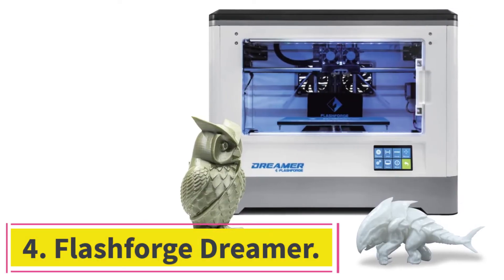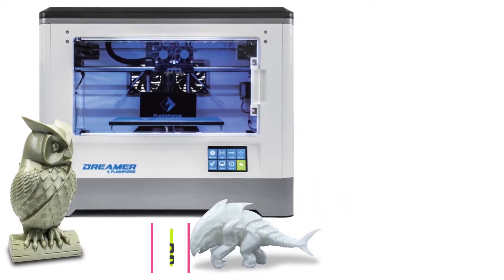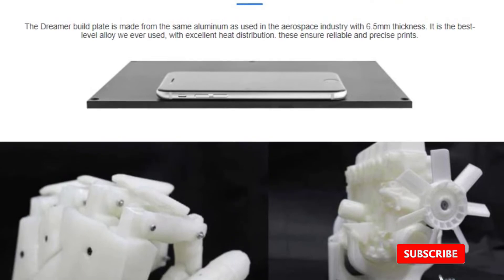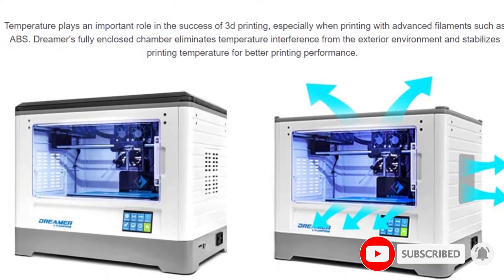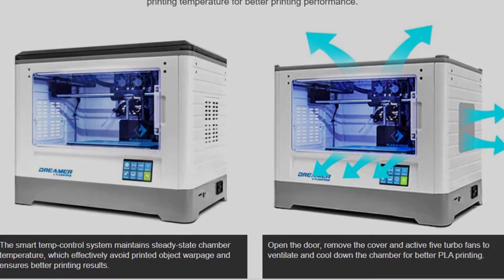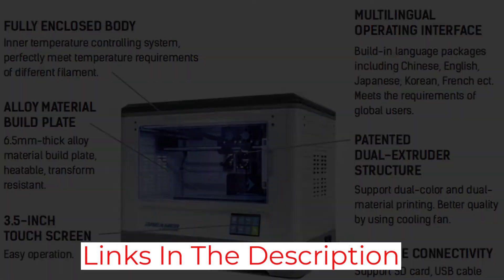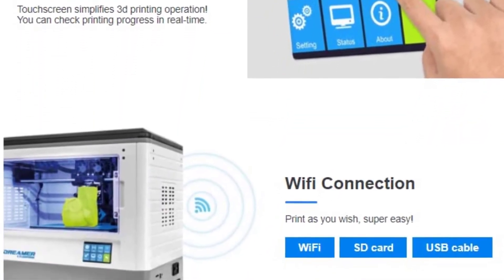At number 4: the FlashForge Dreamer. It is a top-notch 3D printer with a closed chamber that ensures a safe workflow. The printer is compatible with all plastics, thanks to the even distribution and maintenance of temperature inside the chamber. This can be the best dual-extruder 3D printer if you want to print simultaneously with several colors or types of plastic. The system was upgraded and can now work not only via USB and SD, but also via Wi-Fi. The printer is so easy to use that even an inexperienced person can handle the setup.